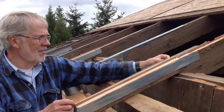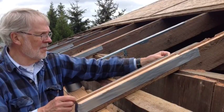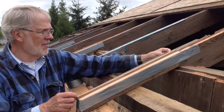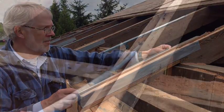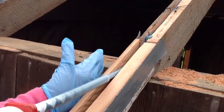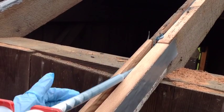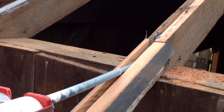The next step is to align the new rafter tails in place, fasten them in alignment, and wrap them with duct tape to prevent the epoxy from getting onto the sides of the rafters themselves.